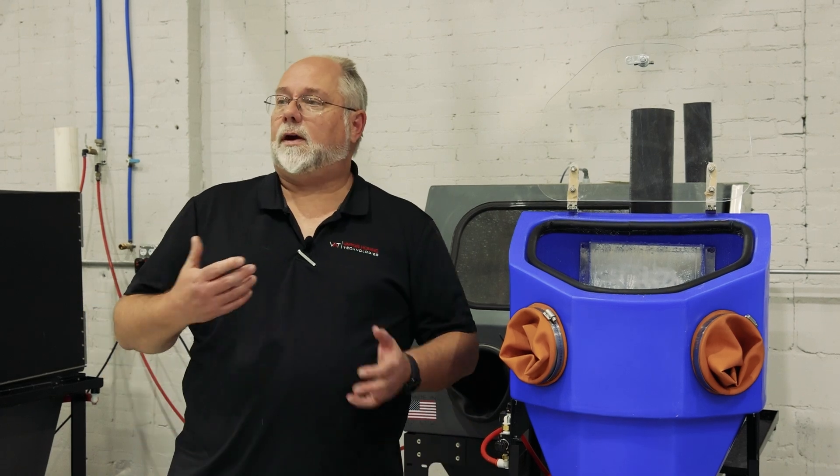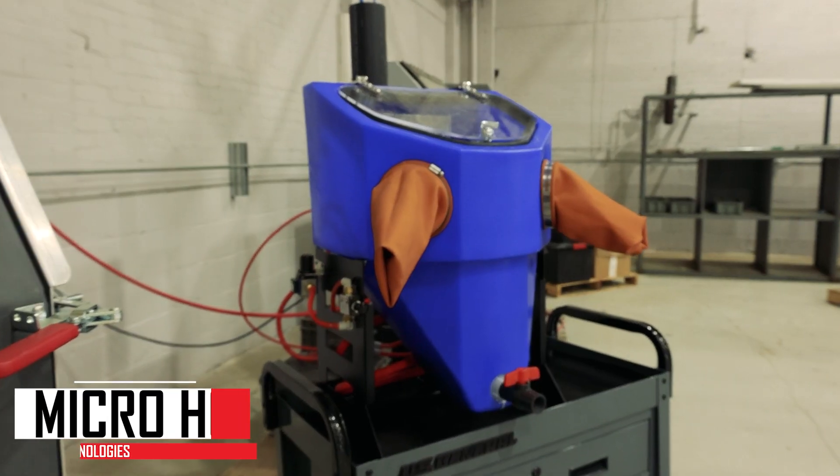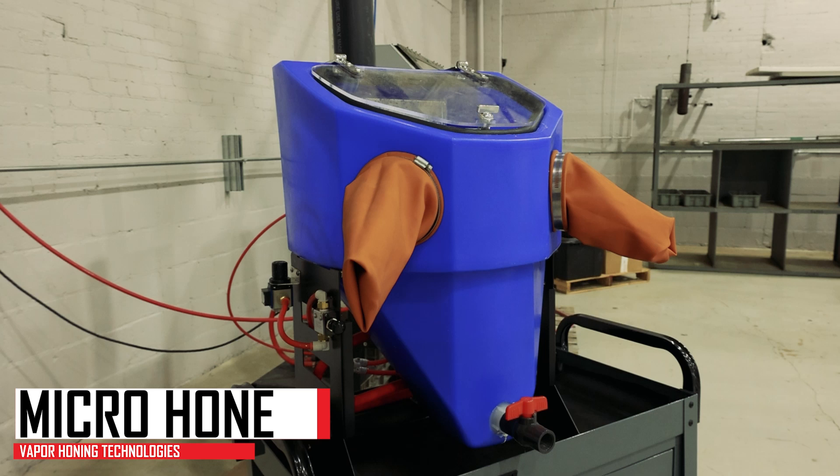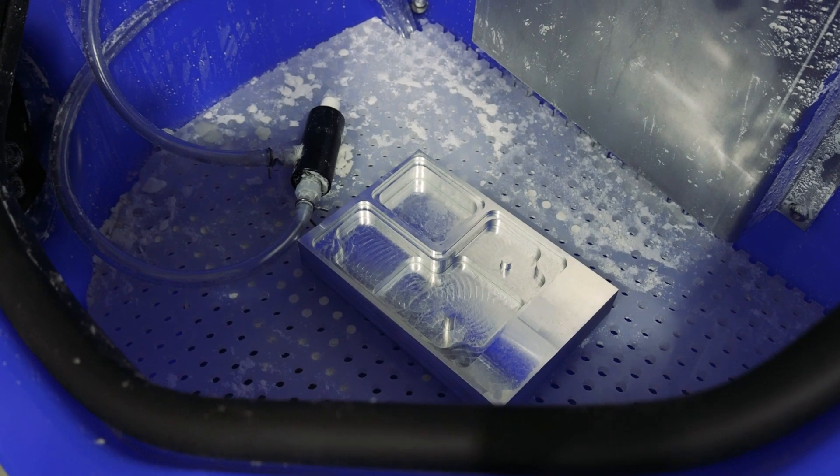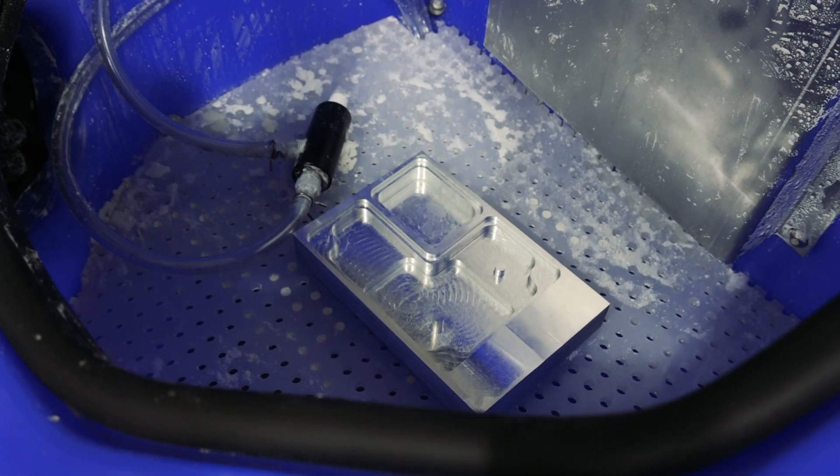Hey guys, Todd with Vapor Honing Technologies. Today we are here with our Micro, which is the smallest of our vapor honing machines. The Micro is really good for doing small parts — so jewelry, small carburetors, small CNC parts.